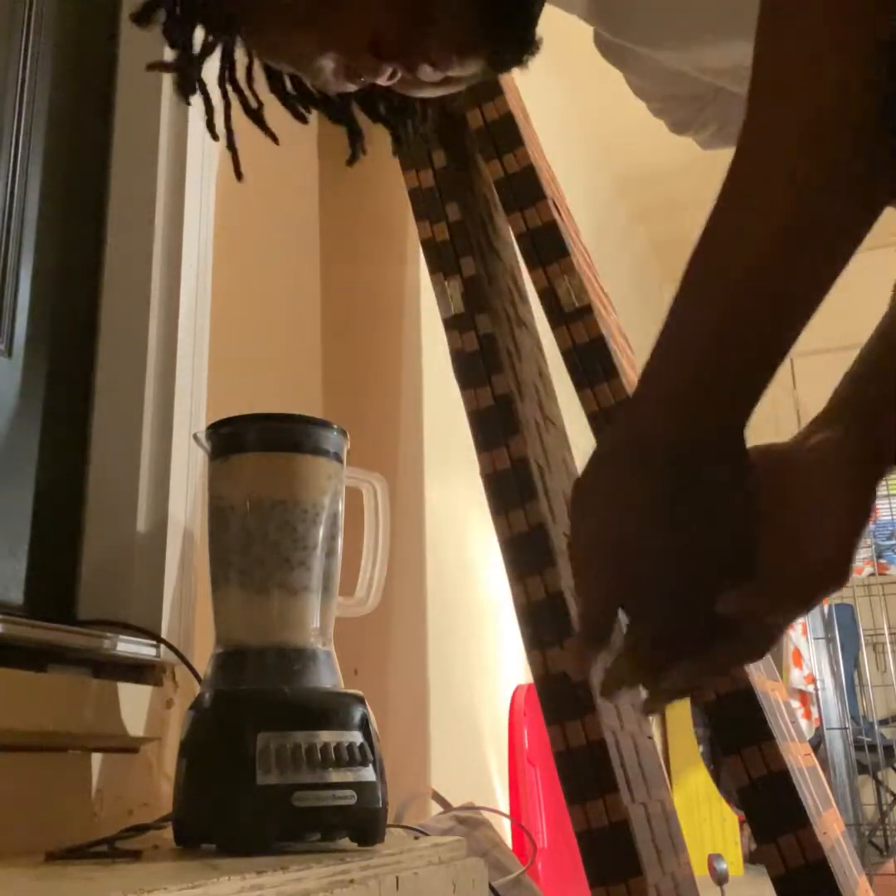I just wanna try to see what we do, you know, hand in hand. Maybe I can teach y'all something. As I learn, I'll teach y'all — I'll put it on my channel. Anything that y'all wanna know that I know and I can teach y'all, just leave it in the comments and I'll be sure to teach y'all to the best of my knowledge.